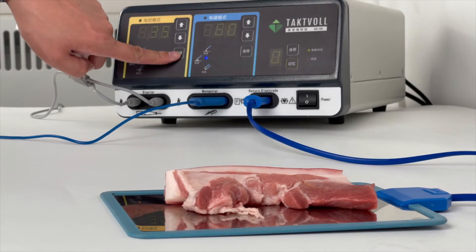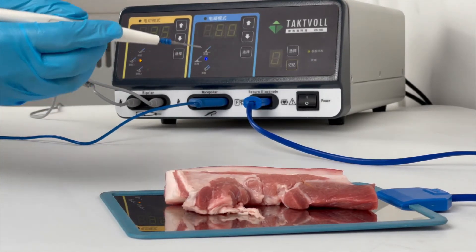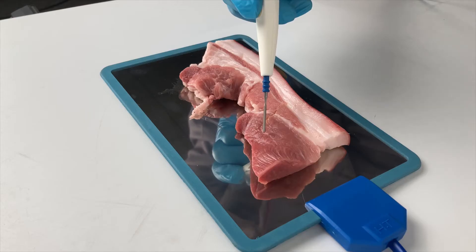Next, demonstrate the Blend 1 Mode. The power is still 35. Cutting under this mode provides a coagulation effect at the same time.